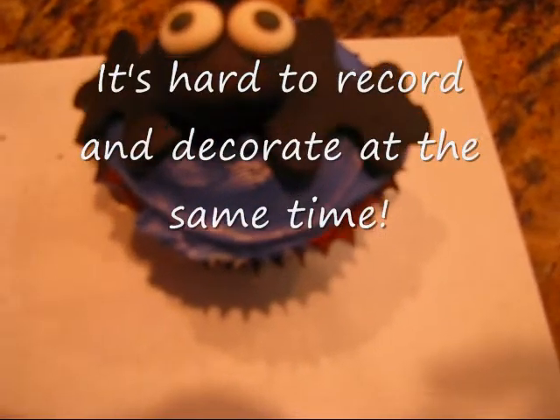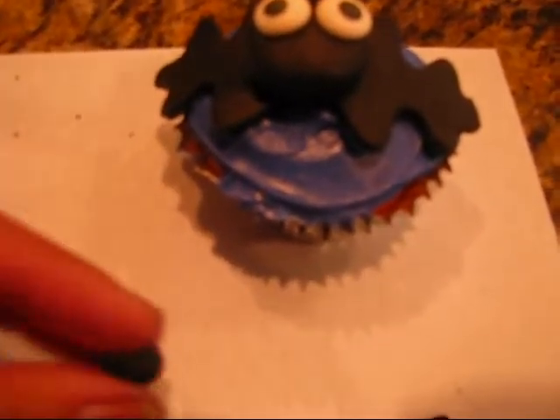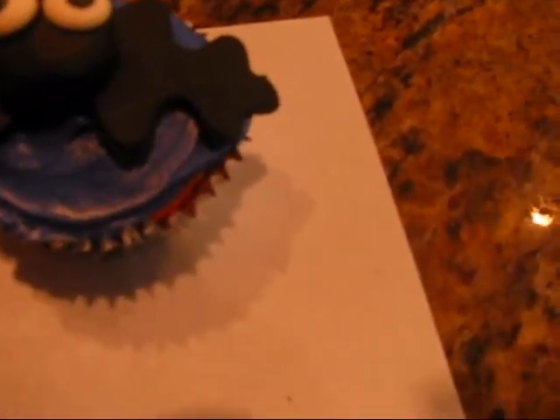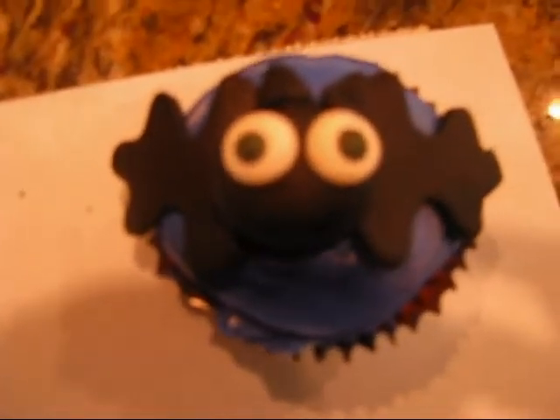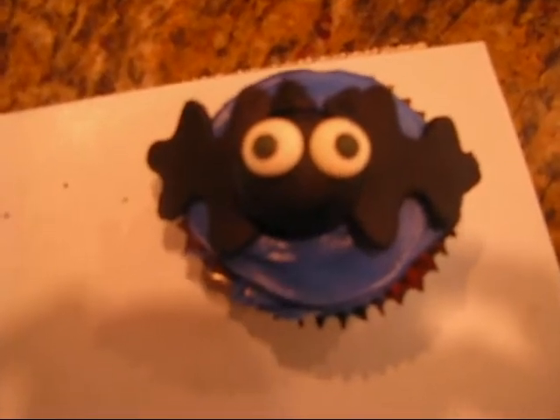For the ears, just take a little bit of black fondant and roll it into a ball, flatten it out, and then pinch the end to give it a triangular shape. Then go ahead and stick it on. And there you have the little bat cupcake. You can always add a couple little white teeth if you wanted to make him a vampire bat. And that is how you make the little bat cupcake.